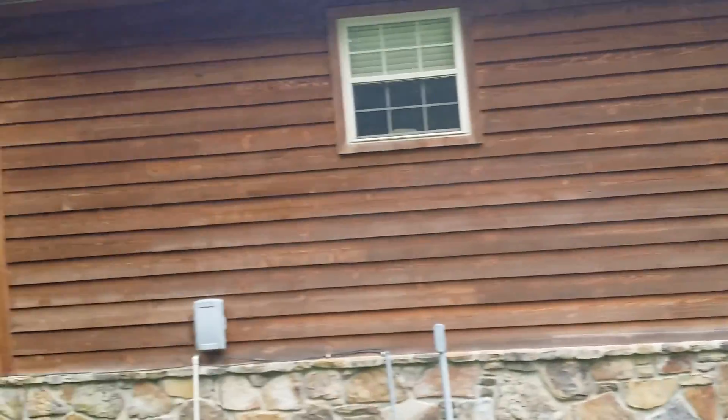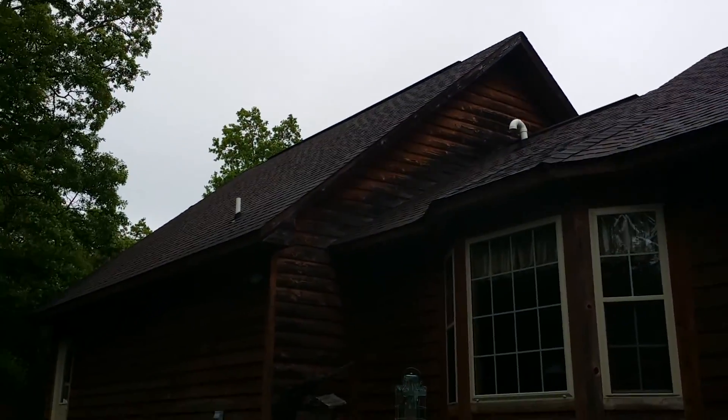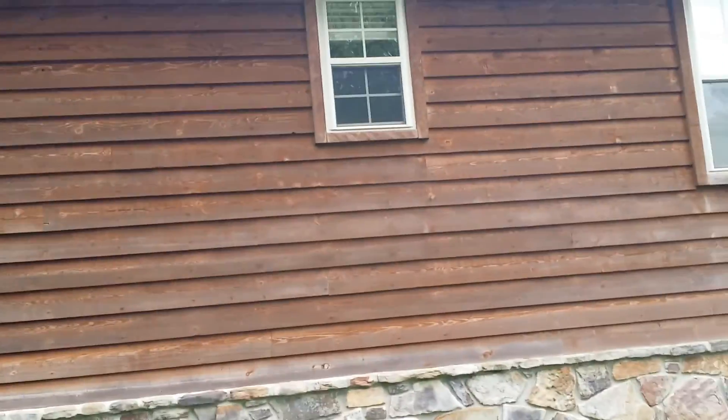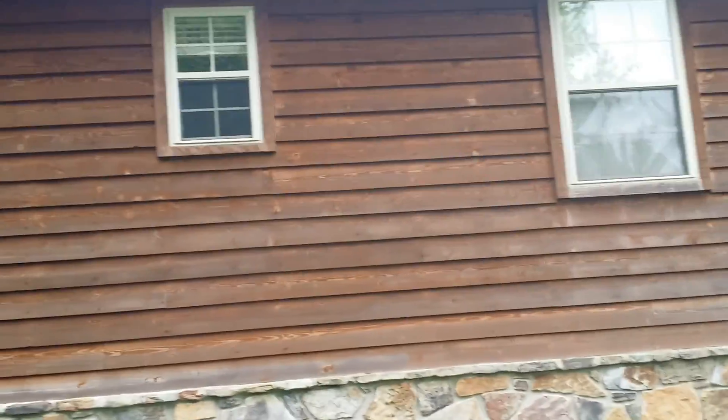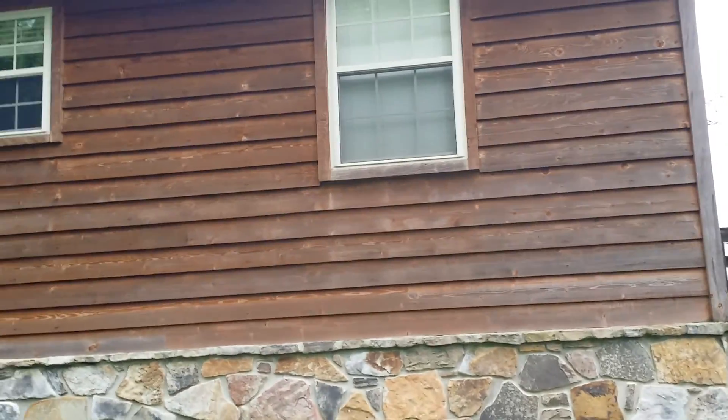I'm going to show you right up here — that's the really black wood up there. It's a pretty big house. So here's the before video.